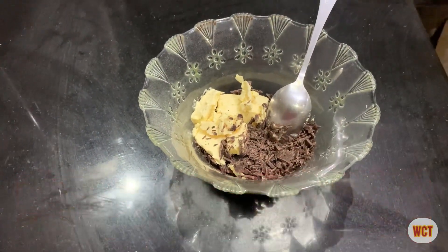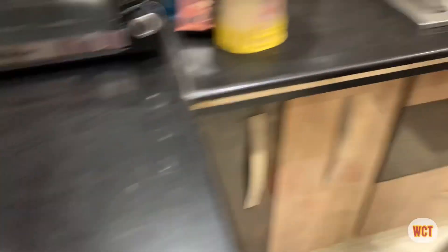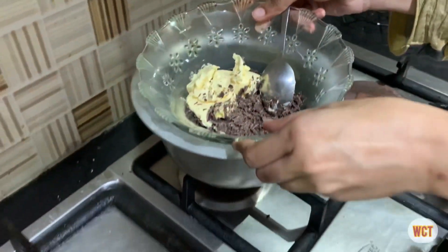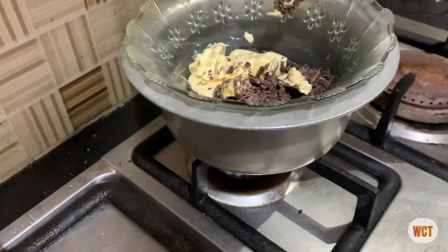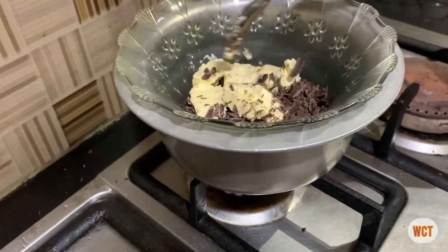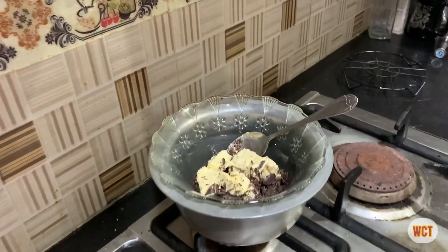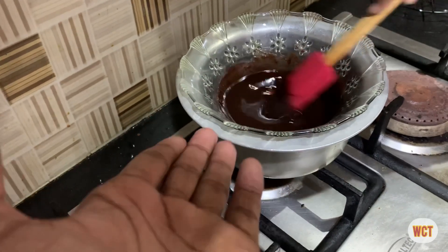You will melt the chocolate and butter. You can use a microwave, but I have prepared a double boiler — I have put water in the pan and placed a deep bowl over it. Make sure the water does not touch the bottom of the bowl. You have to ensure the water is not overflowing. Leave the mixture to melt slowly. When it is melted, the chocolate and butter will be fully combined.